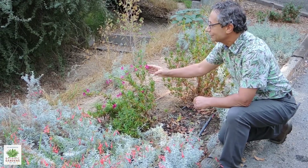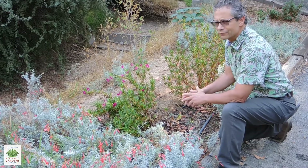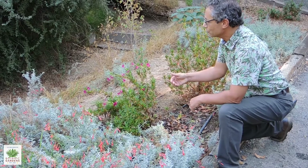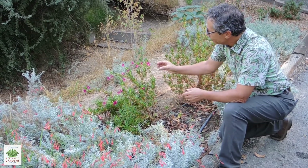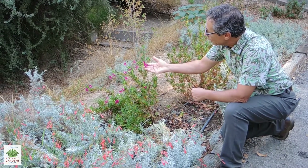The color range on monkey flower is tremendous. You'll find them anywhere from a pale yellow through deep oranges, red, and burgundy, and some different size flowers as well — but this one is typically about an inch wide.